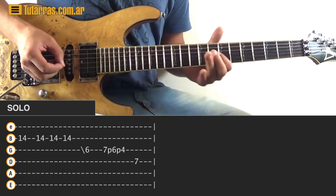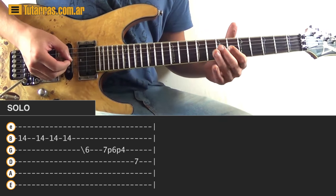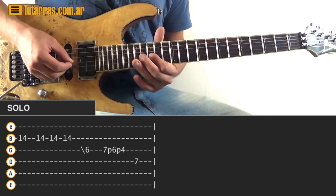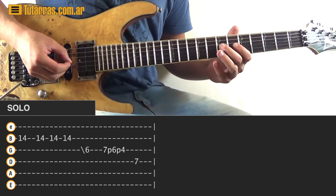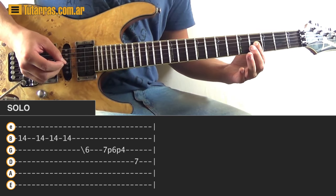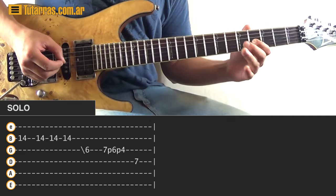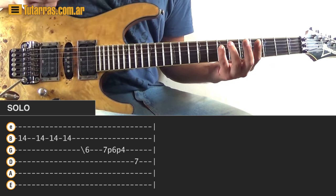To finish, we slide to the sixth position of the G string. We strike on the seventh of the G string, do a pull-off to the sixth, and then from the sixth do a slide to the fourth position. And to finish, we strike the seventh of the D string.